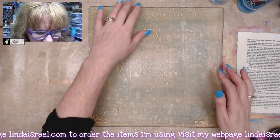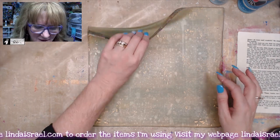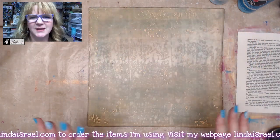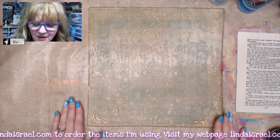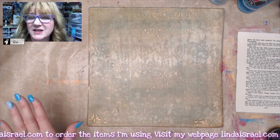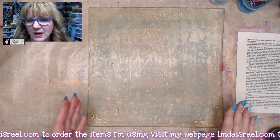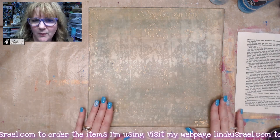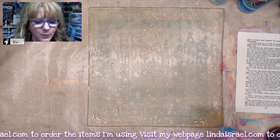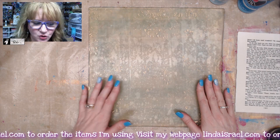My gel plate has some what we call crusty bits — a little bit of some gold flecks on it. I'm not worried about it. They'll eventually come off. If you are concerned about paint that's still on your gel plate, you can clean it off. Soak it in a little bit of warm water with a mild detergent. Do not scrub it with anything abrasive, because it will damage your gel plate.